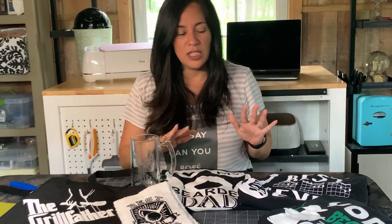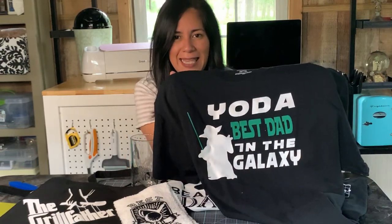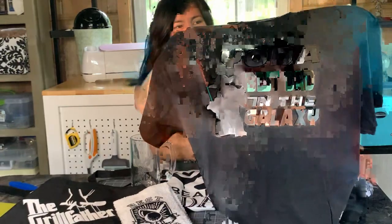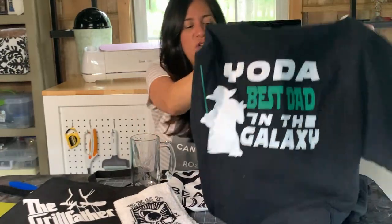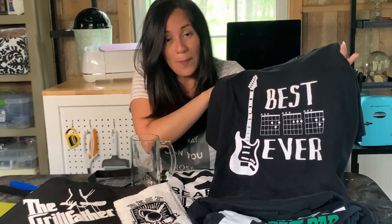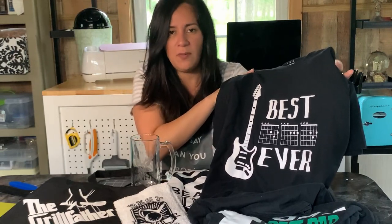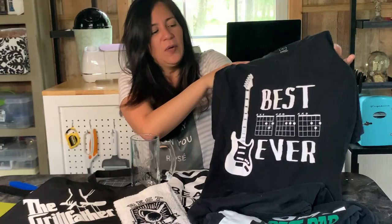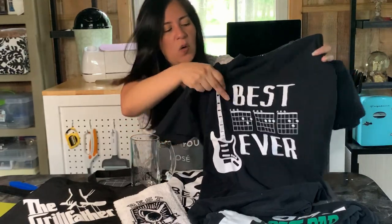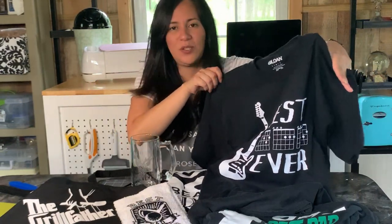Next let's move over to the t-shirts that we made. I'm actually a Star Wars fan so I love this one — 'Yoda Best Dad in the Galaxy.' And I love this idea for dads who play guitar. This 'Best Dad Ever' design uses a D chord and an A chord and an A chord and a D chord, spelling out DAD. Isn't that cute? I thought this was awesome.